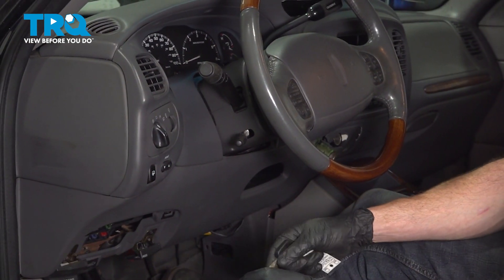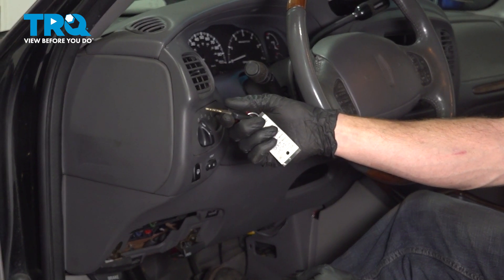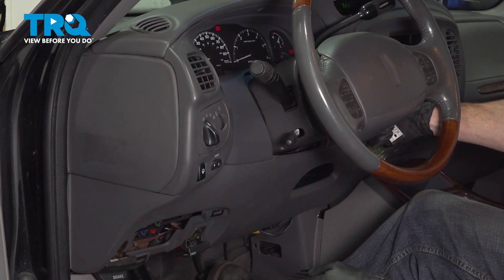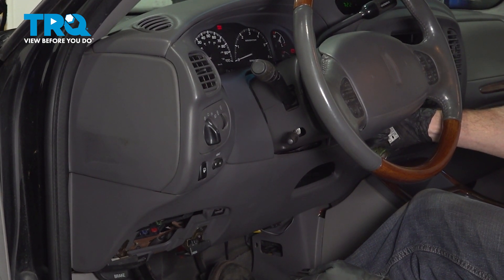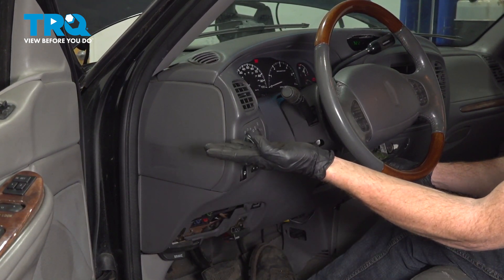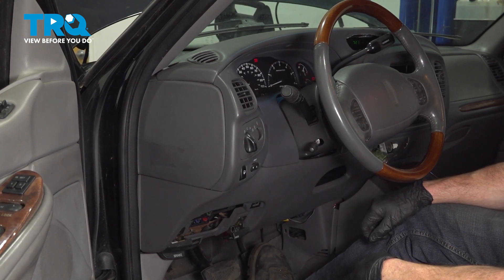All right, friends. We've got that back together. Let's make our way to the passenger compartment, put the key in the on position, and wait for that compressor to start running. There we are. I can hear it click on. I can hear it running. At this point, you want to let it get up to its proper running height, and then after that, take your vehicle for a road test down to your local alignment shop.